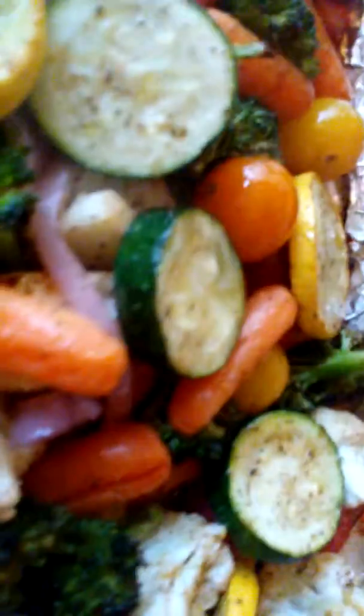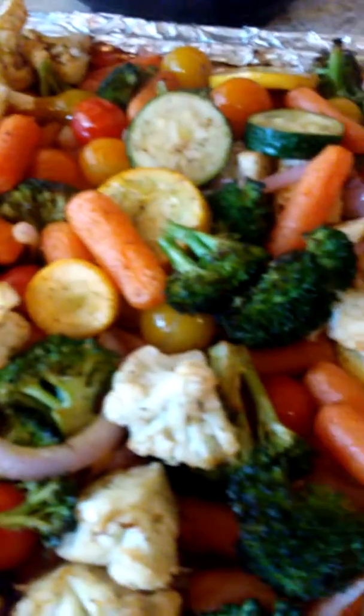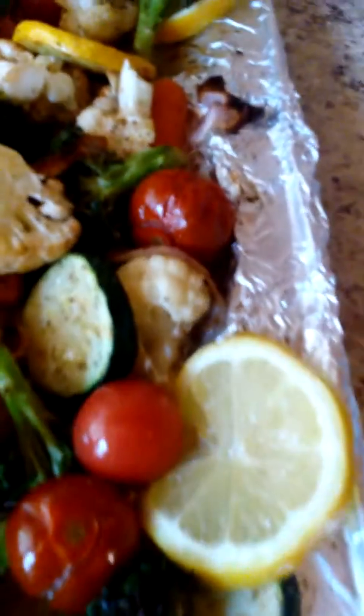Then bake another 15 minutes and that's it — done deal. So that was squash up in there, little baby carrots, red onion, and tomatoes. Gotta have tomatoes up in there — cauliflower, a little broccoli. Gotta eat a little healthy now and then, that's it.